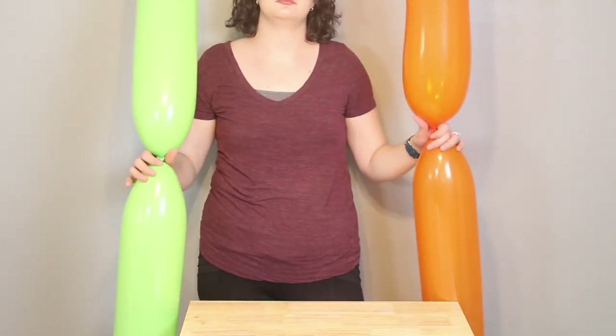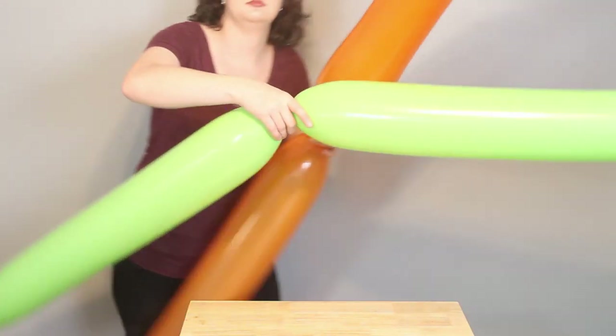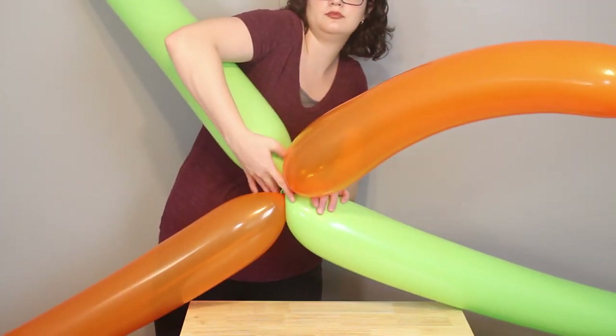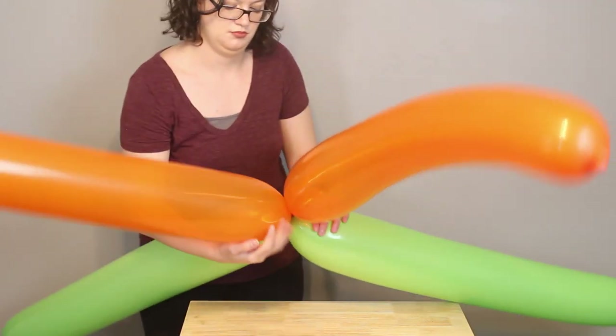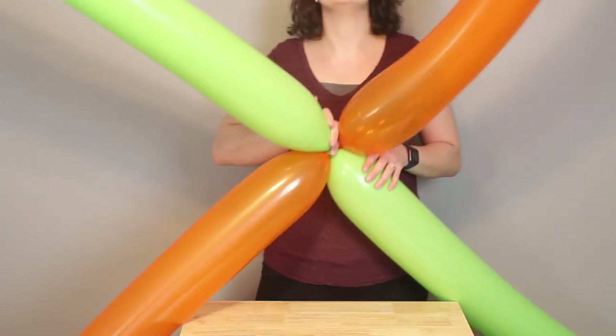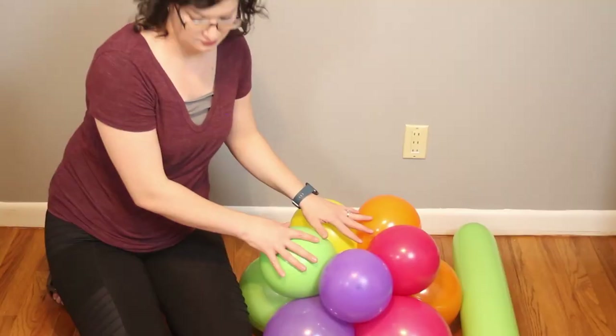So I've got a set of green and a set of orange, and I want to make sure I'm using one of each of these. I'm going to put them together so that the nozzles touch and then just twist them together, and that will secure them so that they're one piece. Repeat this so you have two of these quads, and now we're finally ready to start building the pillar.